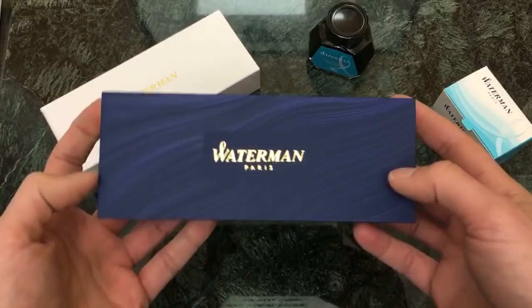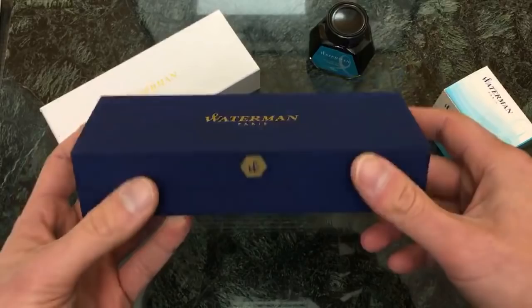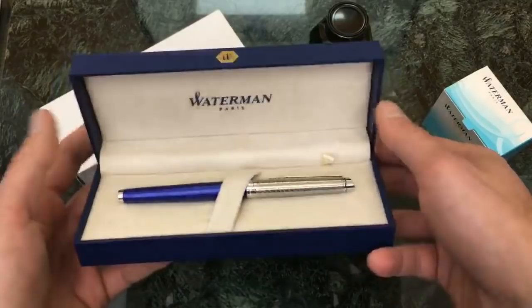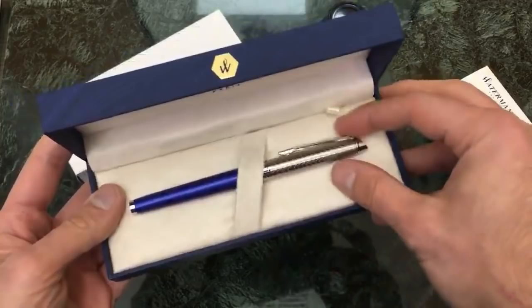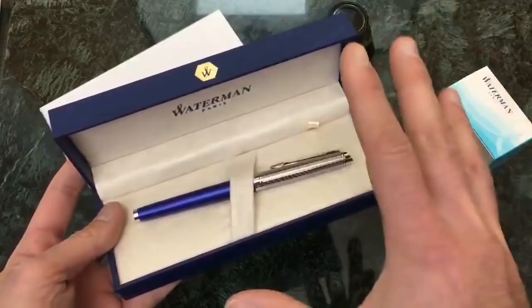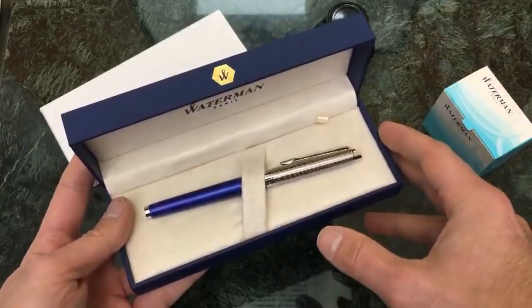It's got some nice wavy lines happening on there, plus the gold foil markings. And it's a clamshell box with a nice felt interior, Waterman Paris printed in blue, screen-printed on that felt interior — nice and plush. It has a very nice presentation overall. It looks like a much more expensive pen could possibly be in this box. I've seen pens that cost $200 or $300 that come in a box less nice than this.